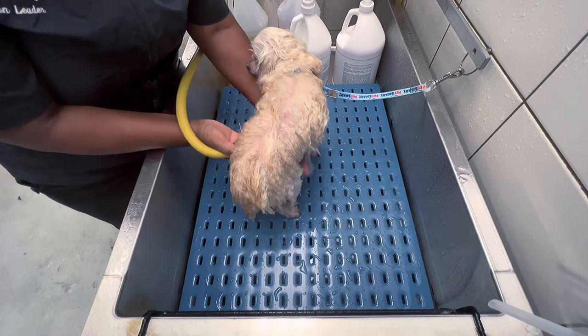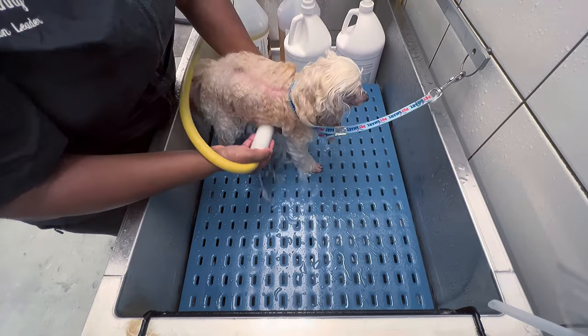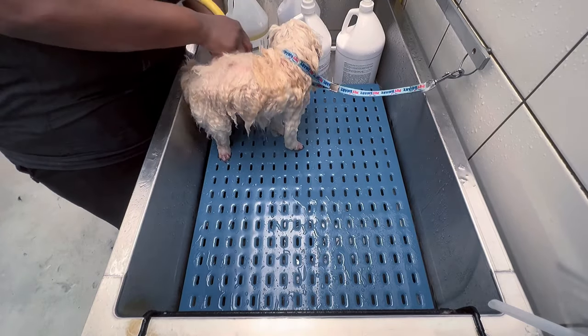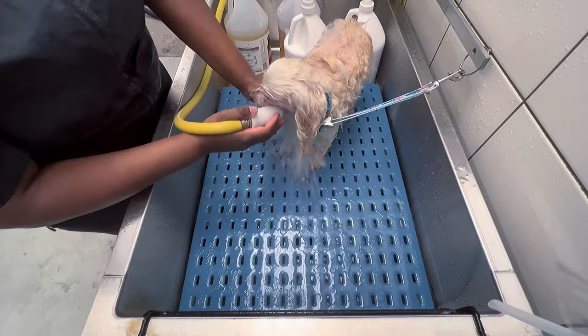I want to mention real quick about his bath — I'm using our hemp shampoo and conditioner, and that is my favorite, especially for curly fluffy dogs. It makes their coat incredibly soft, like a nice pillow, conditions it really well, and makes the haircut come out phenomenal.